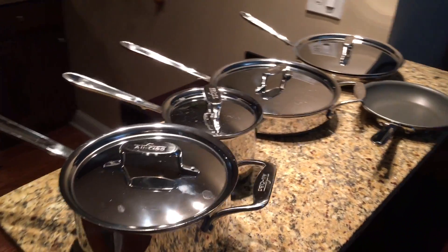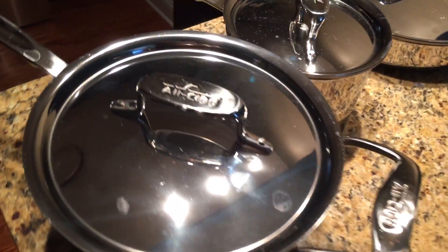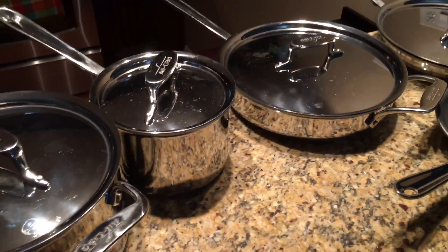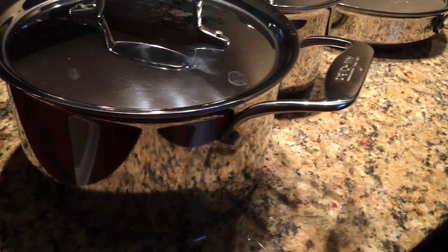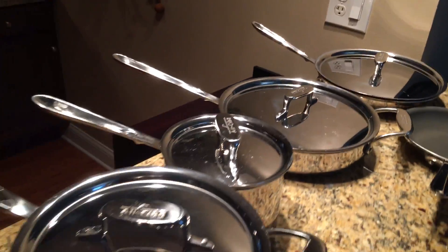This right here is an All-Clad set. All-Clad is probably one of the best known cookware brands in the world. When you get an All-Clad set, you can pretty much guarantee that you are going to keep it for the rest of your life. Now let's talk about this All-Clad set specifically.